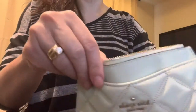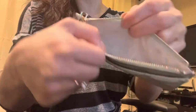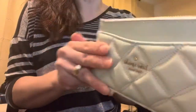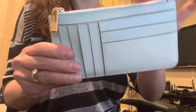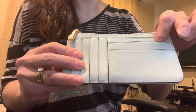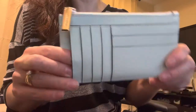The zipper pocket probably wouldn't fit a dollar bill flat in here either, but you could fold it or put change in there. Then on the back side you have another longer pocket, and then here one, two pockets, and on this side one, two, three, four, five pockets.